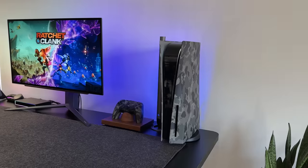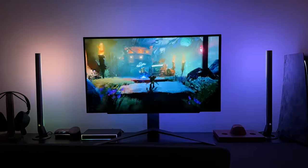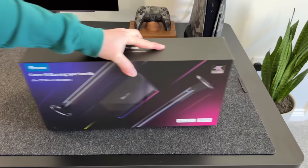Over the last week, I've tested this with the PlayStation 5 and the Xbox Series X, and the results have been really good for both gaming and movies. Today I'll get this unboxed, set it up, and show you how it works and what features it supports, along with any issues I've had along the way.